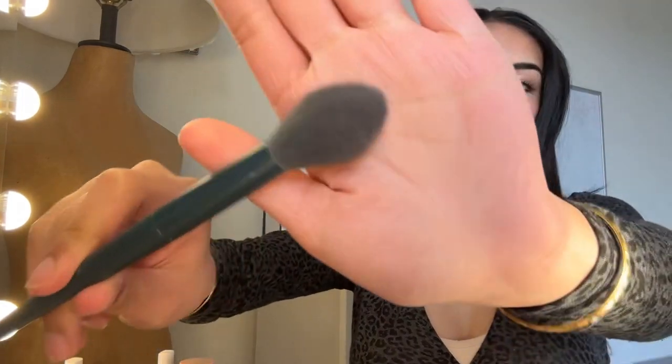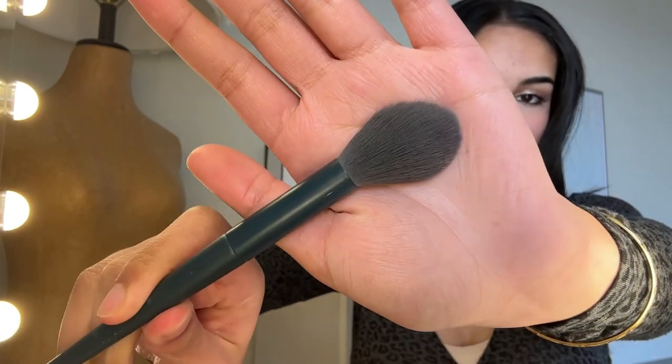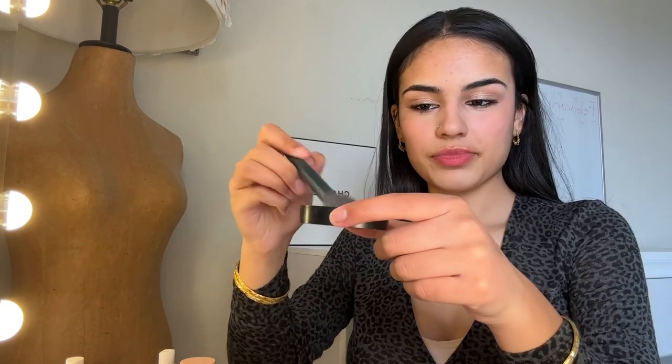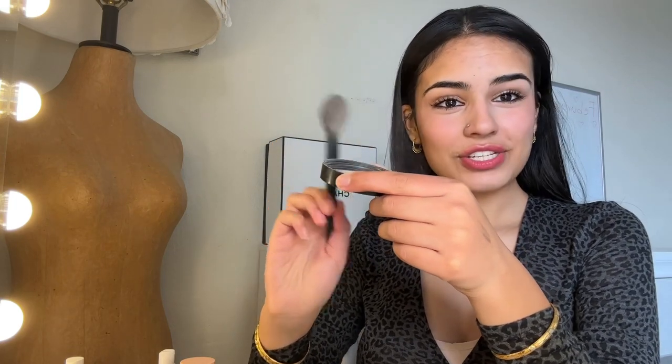I'm back, so I'm going to show you the last step to locking in that cream blush. What you want to do is get a fluffy powder brush — this is the one I'm using today, it's by Duke Hair and it is brush number six. What you want to do is grab a loose powder. I'm going to be using the Elf H3 powder today and it is translucent so it's just going to go on clear but brighten my skin a little bit. I'm going to tap off the excess on the lid.